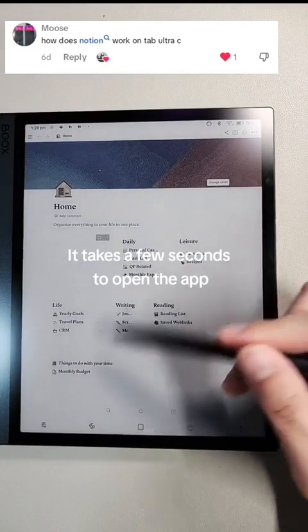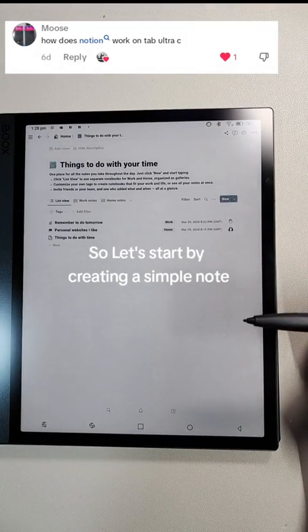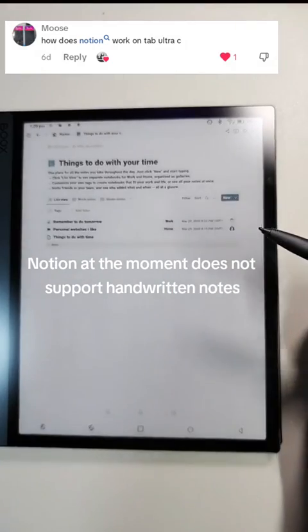It takes a few seconds to open the app. Let's start by creating a simple note. Notion at the moment does not support handwritten notes.